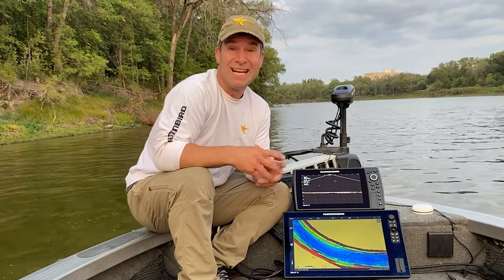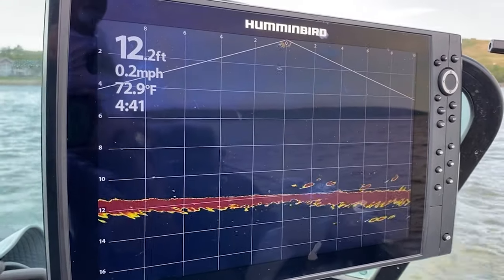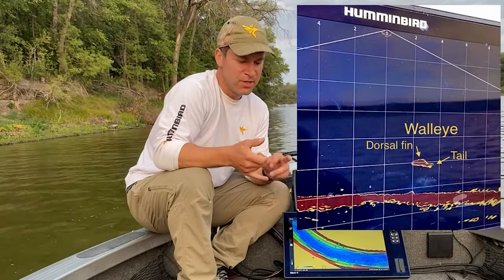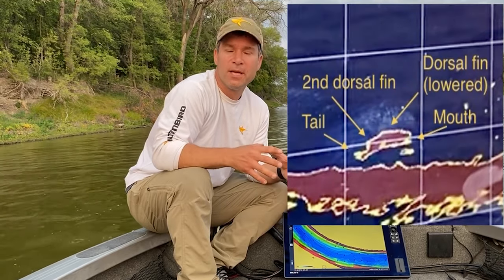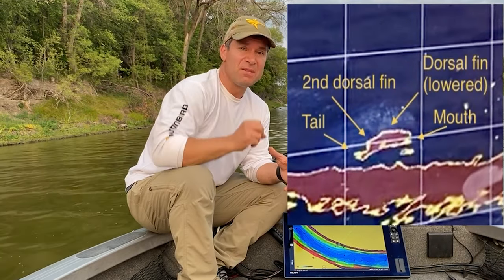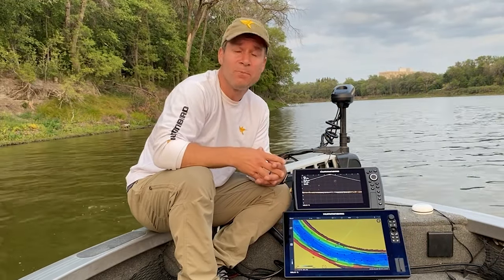When it comes to detail, it actually exceeded my expectations. On a recent trip, we were fishing for walleye, and you can actually make out the dorsal fin, the second dorsal fin, the tail, and even in one image, when a walleye was taking a swipe at the bait, you can actually see its mouth open. In deeper water, we can track our baits, and you can also track the swivels above the baits too.